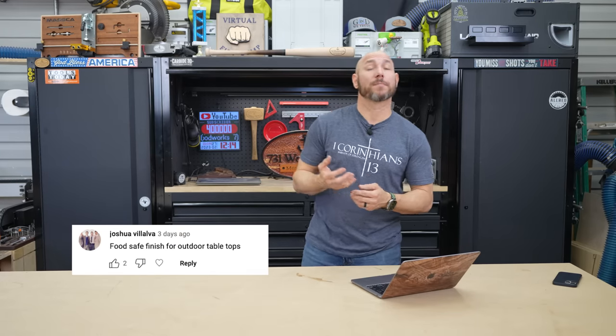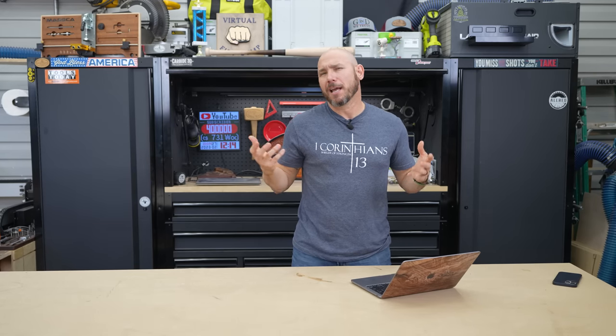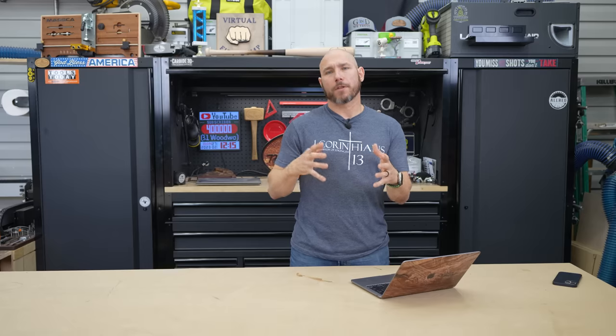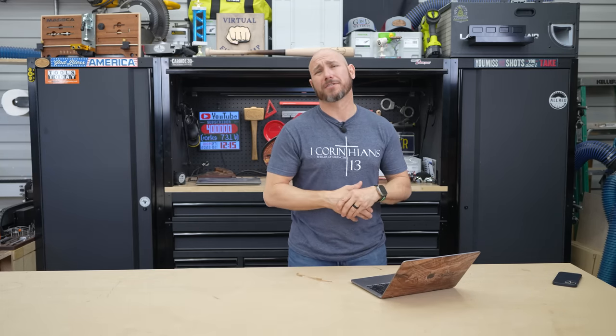Number two, from Joshua Villalva, who wanted to know the best food-safe wood finish. If you're talking outdoors, I wouldn't consider any of them food-safe for prepping food on the table. But if you drop something on the table, pick it up, and eat it — most wood finishes are going to be okay because after they're cured, they're basically inert. For the most part, everything you're going to use, after it's dried and fully cured, you shouldn't have any issues. The only truly food-safe finishes are things like mineral oil, and those really won't hold up outdoors — so you wouldn't use those as an outdoor finish.